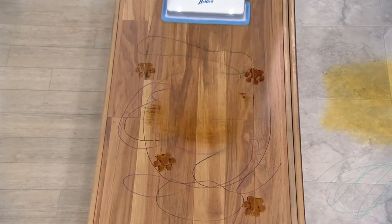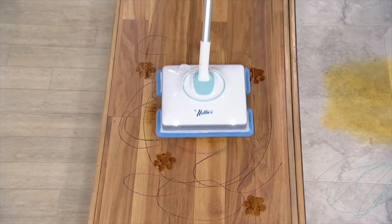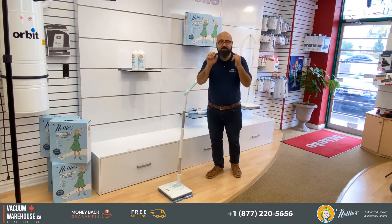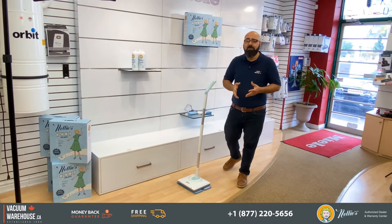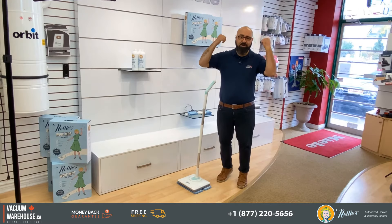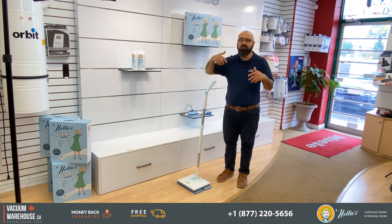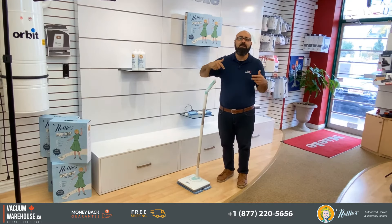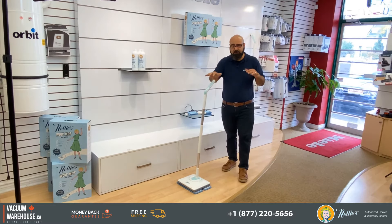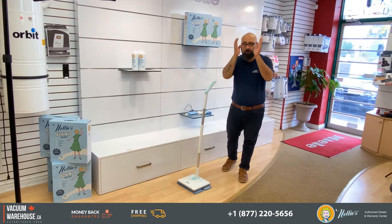Water and vinegar if you wish. A lot of mops out there not only charge you quite a bit for their own proprietary solution, but they're also putting all these chemicals on your floor. Imagine all the chemicals you're breathing in at night after you're done, or if you have toddlers crawling on the floor. The idea with the Nelly's Wow Mop is that you can use whatever solution you'd like.